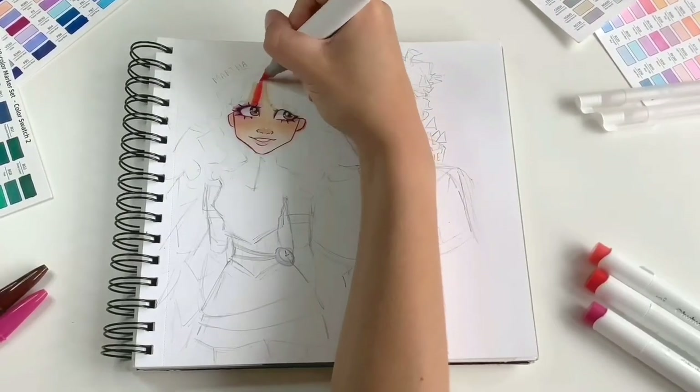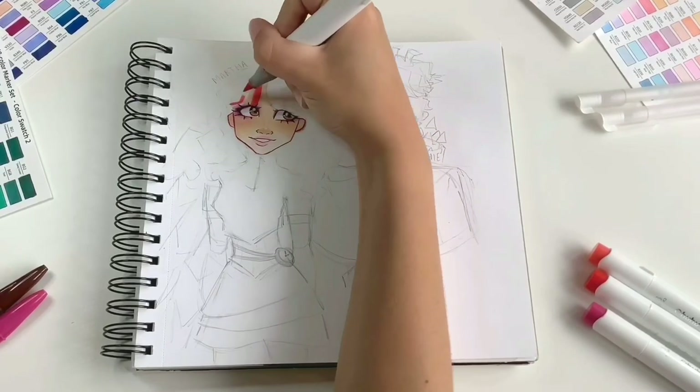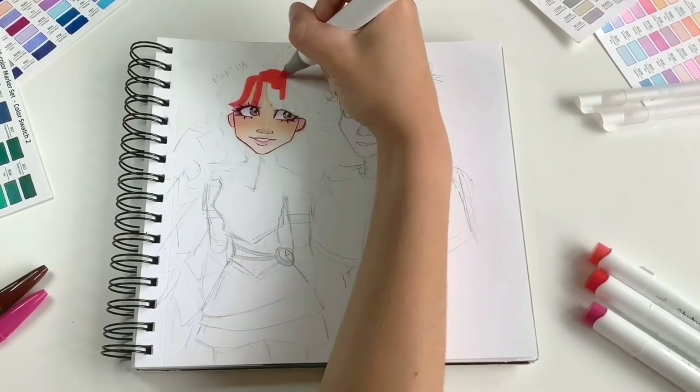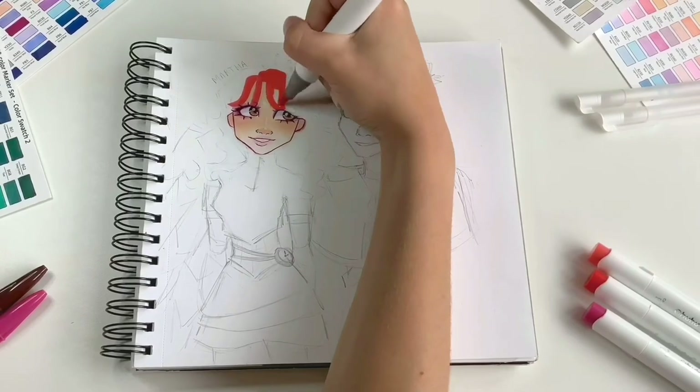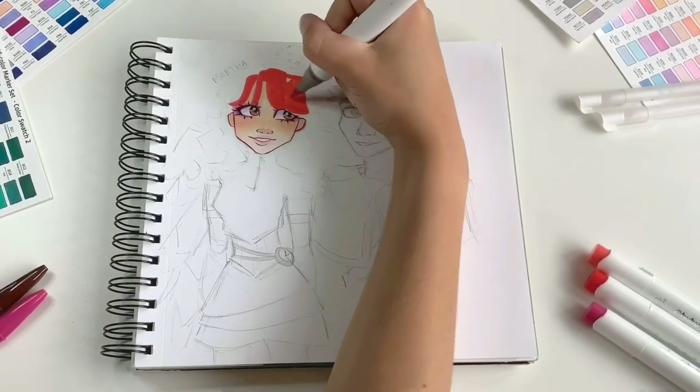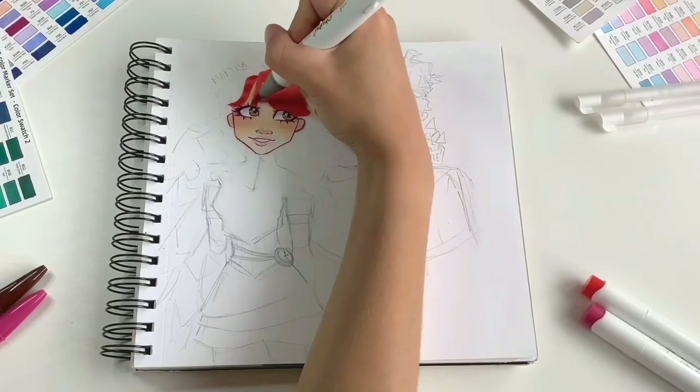I also like to add a small circular highlight to the eyes with white gel pen, but I can't really recommend a brand because mine are always running out so quickly. For the hair, I'm using the lightest marker to colour in the base, but I always do this in small sections to make blending easier — big sections will dry out and your blending will look streaky.